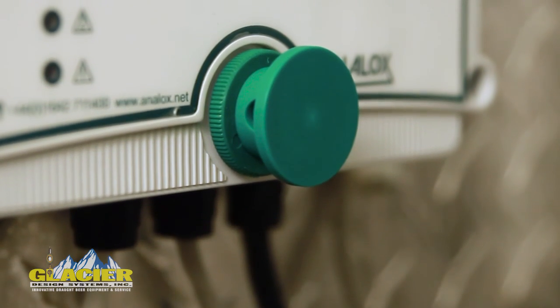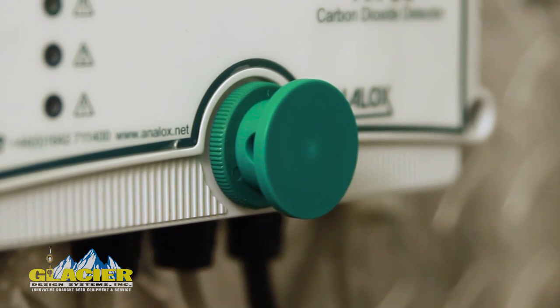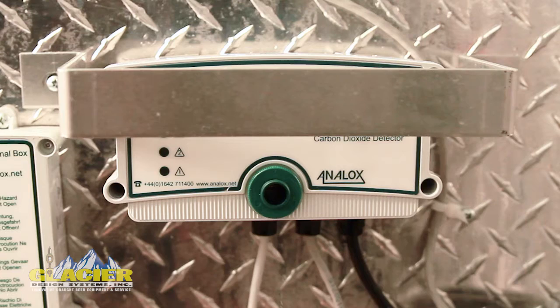We can incorporate a splash guard for environments that are extremely hostile, like a brewery, where you don't want to get water directly into the sensor — it's a very inexpensive way to protect it. This is the bracket we've designed to protect the monitor itself from getting banged by any other components.